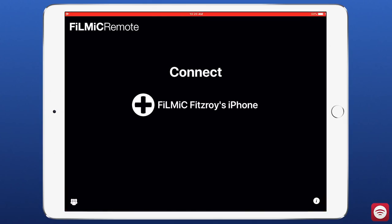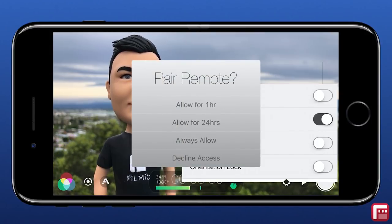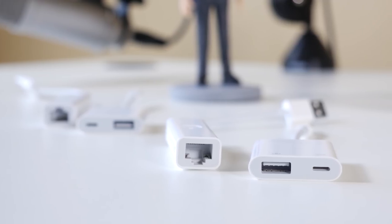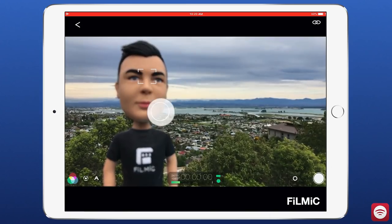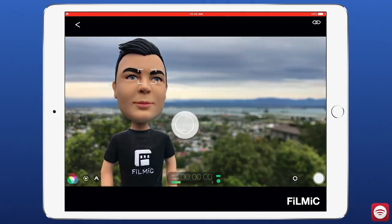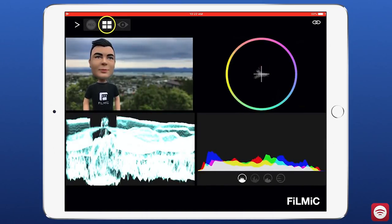In this tutorial we're going to look at the three connection methods available for use with Filmic Remote V3 and Filmic Pro in more detail and cover the pros and cons of each. If you're yet to learn how to use Filmic Remote V3 you might want to check out my jumpstart tutorial first by clicking the card in the top corner, then revisit this video.